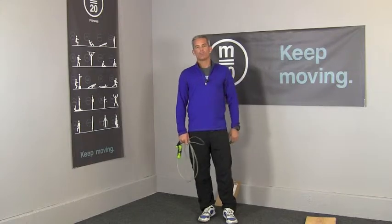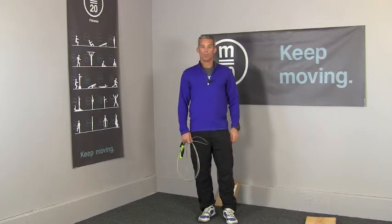When you're done with that, enter your score into the iPhone app and brag to your friends — make sure they do it too. Remember, keep moving.